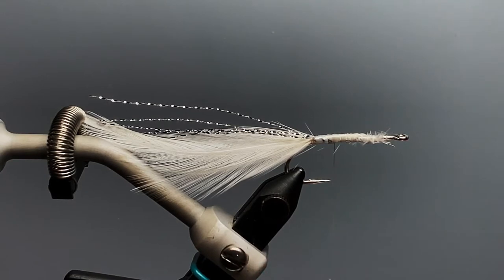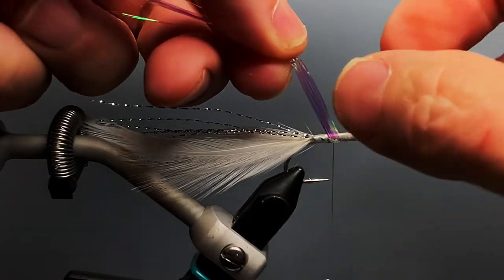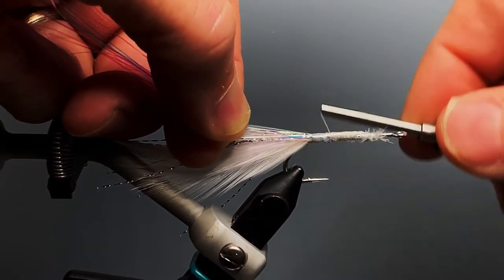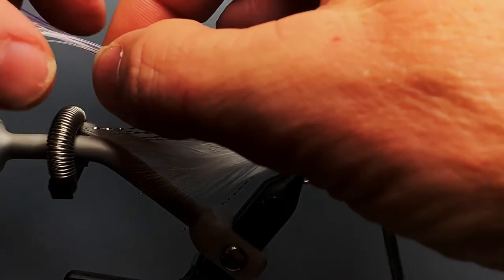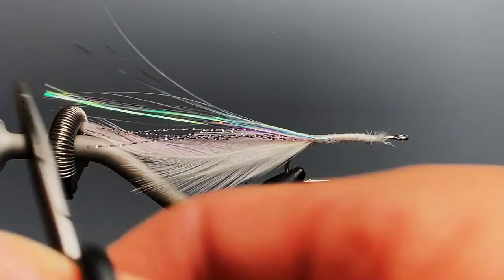We also want to add a little bit more flash, and we're going to use pearl flashabou. I took about six strands of this, and like we did with the crystal flash, I'm just going to loop that under the hook shank and in front of the thread. That way I can tie both of those down each side of the hook all the way to the back, then bring my thread to the front. We want these a little bit longer than the tail of the fly, so trim them there.